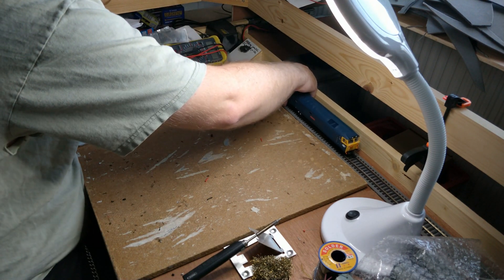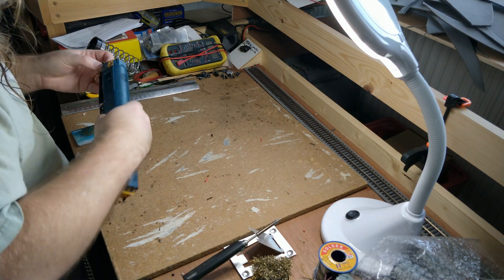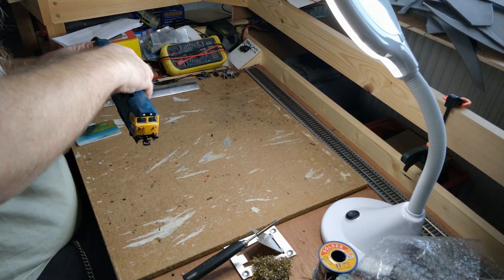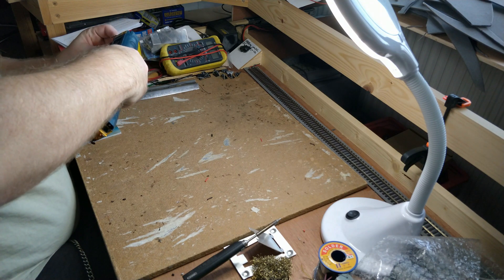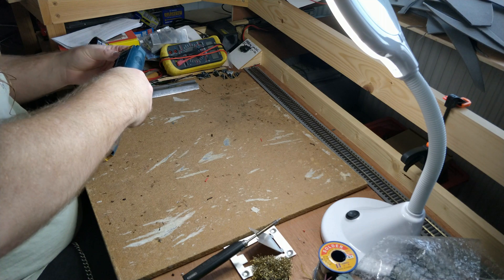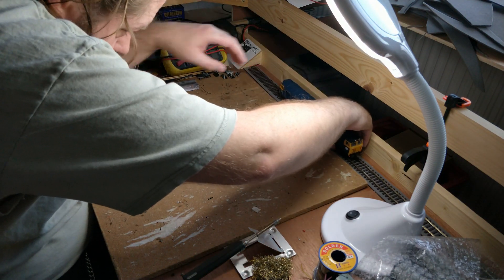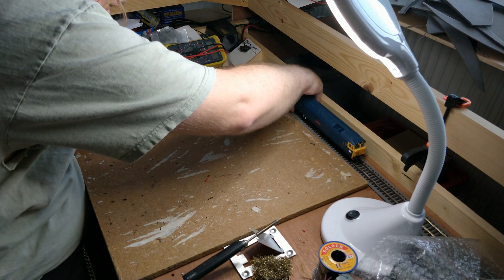Before we start taking this apart to DCC fit, let's confirm that it works properly on DC first. There are signs of it having been messed about with already. The couplers are hanging down too low — it looks like it has Bachmann-style cranked couplers fitted instead of the Hornby straight ones. That's an easy fix; these are NEM pockets and can be swapped over easily.